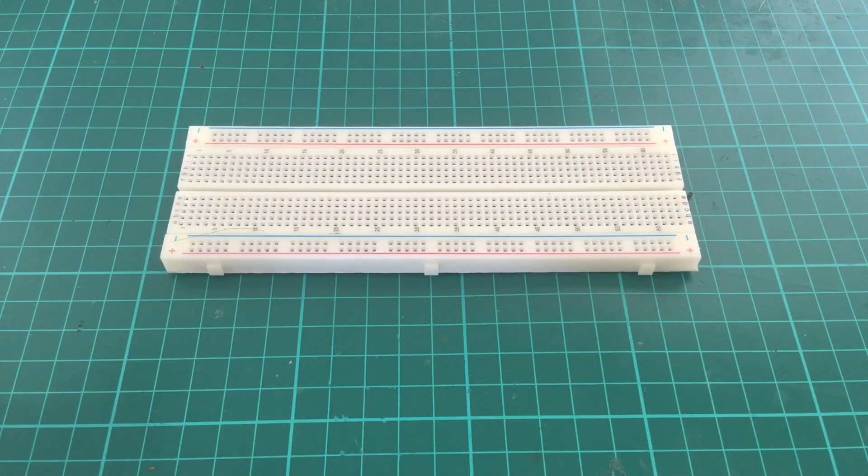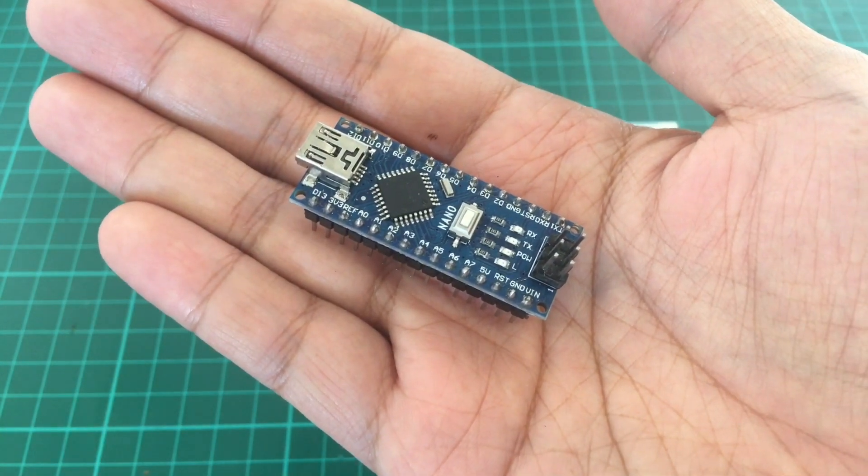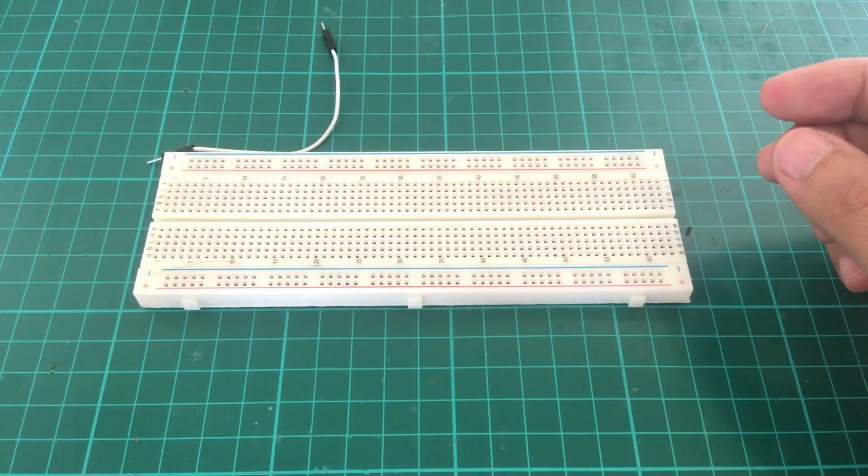But the most important component is the excellent NRF24 multi-protocol firmware for Arduino by Gobish. This project wouldn't have been possible without his firmware and his help and guidance. Thank you, Gobish. Upload the NRF24 multi-protocol firmware to the Arduino Nano and wire according to the diagram below.